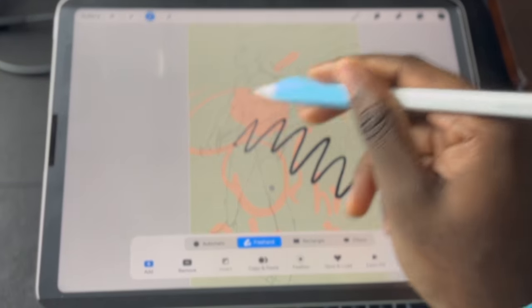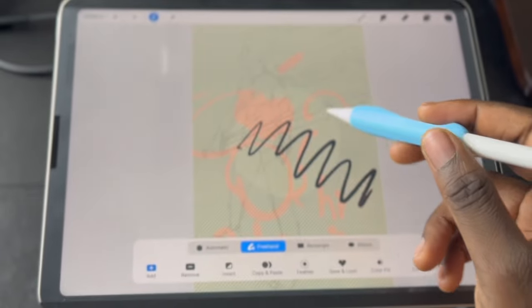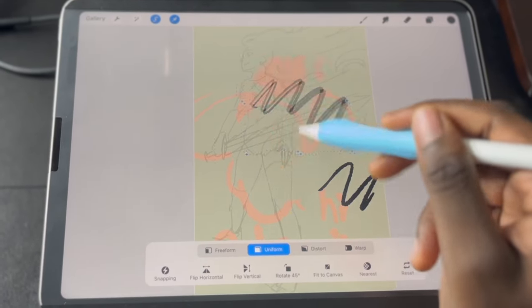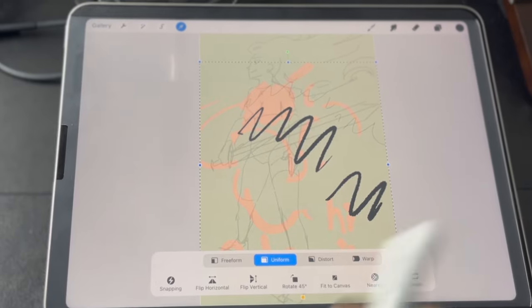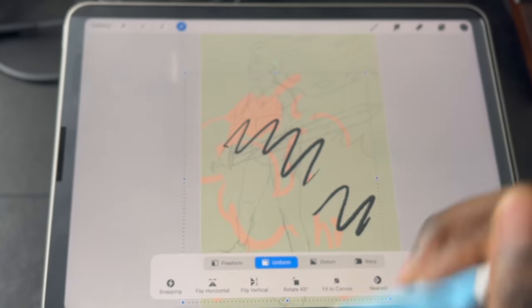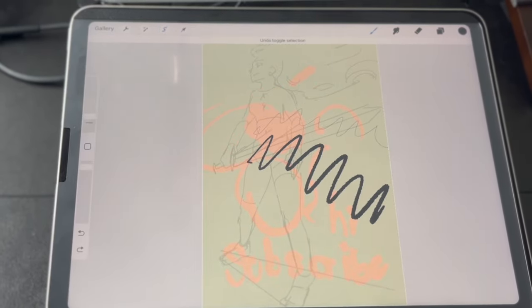Here's a sound test using the screen protector with the regular tip. As you can see, it does sound different than when you're regularly hitting your pencil — it sounds more like you're drawing on paper.